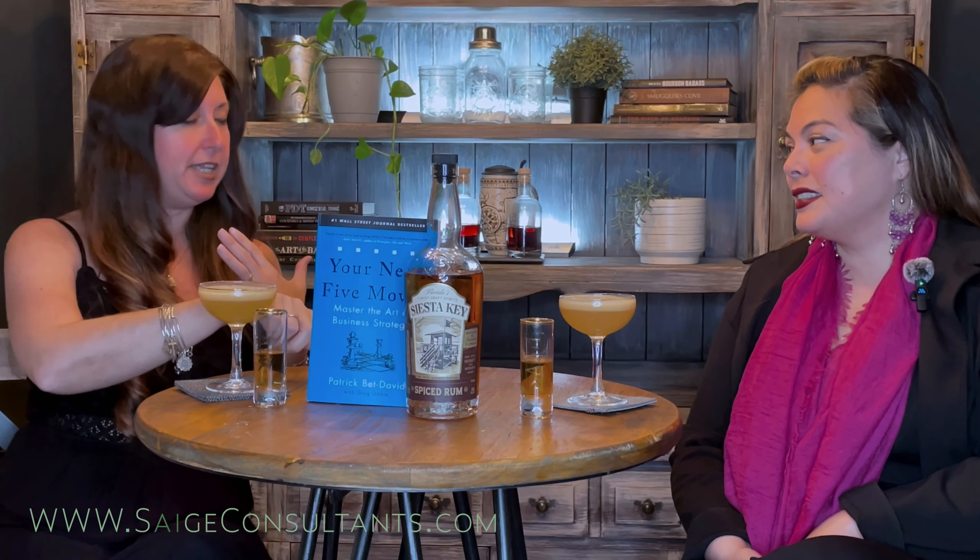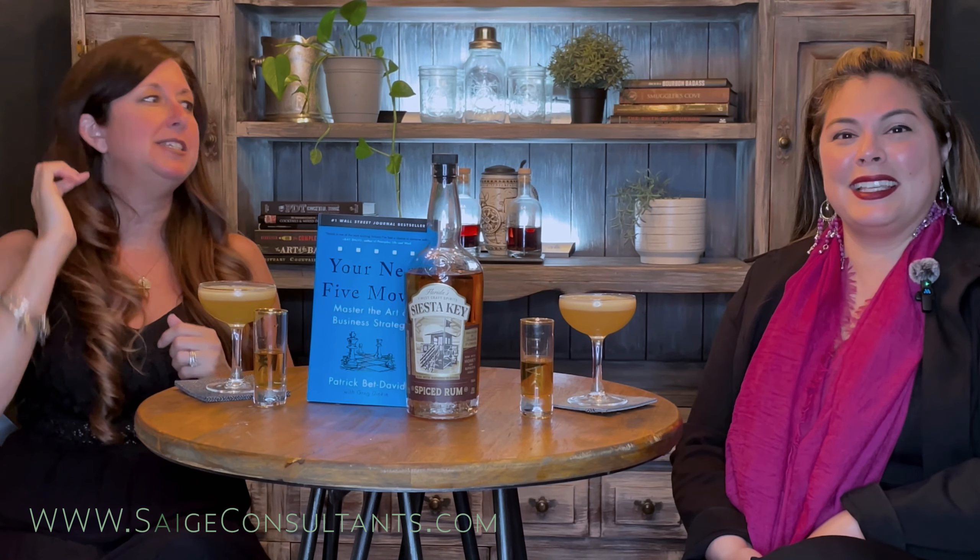The spirit we're introducing this time is Siesta Key Spiced Rum. I love that we're back to a Florida liquor, and how nice for spring to get into the rums, gearing up for that summer! Siesta Key Spiced Rum is from Drum Circle Distilling in Siesta Key, Florida. The beaches are like powdered sugar — it's so beautiful, with great little shops and restaurants along the Gulf Coast.